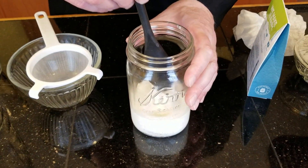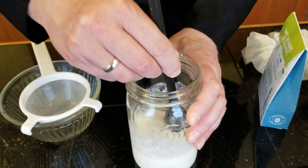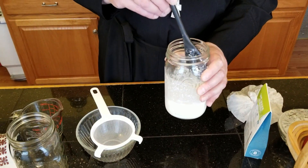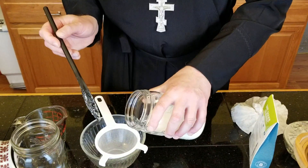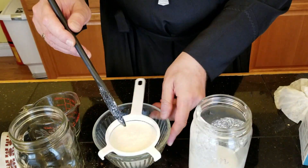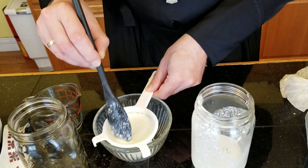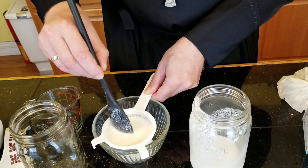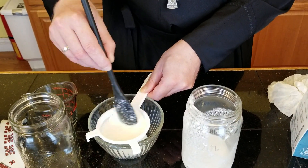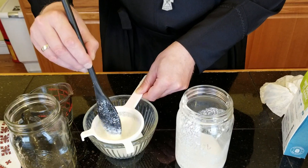We have to break this down because we have to strain the — oops, I'm making a mess here — we have to strain the kefir grains again so we can use them to continue this process. I'm going to use this little strainer that I specifically bought for this kefir project.